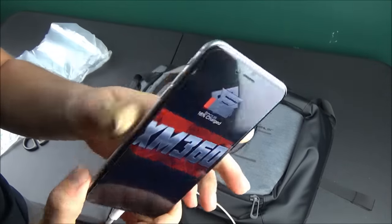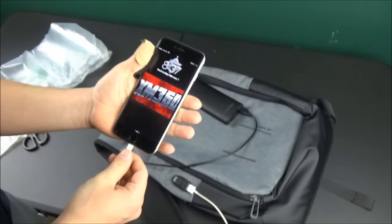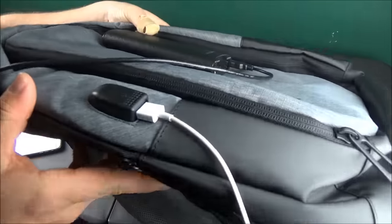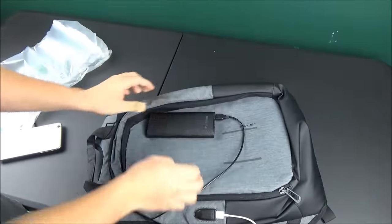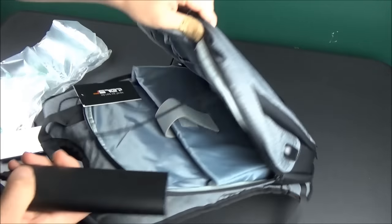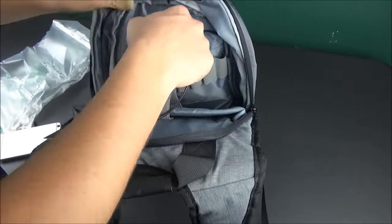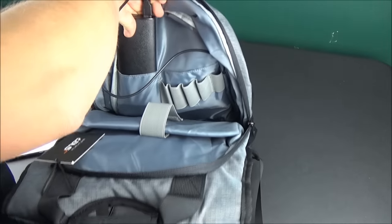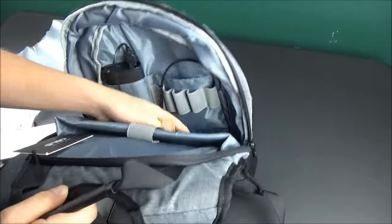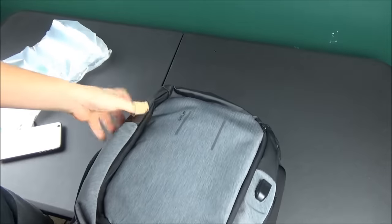I'll put a link in the description to the USB power bank I'm using, since I think it's a great size and fits in the bag well. Right here on the side of the bag is the USB outlet on the outside. I have an iPhone cable here — you'll need to supply your own cable for whatever you're charging. I just plug it into the outlet and you can see I'm now charging my device. Inside the bag there's actually a little pouch to hold the power bank, and it holds my power bank perfectly.